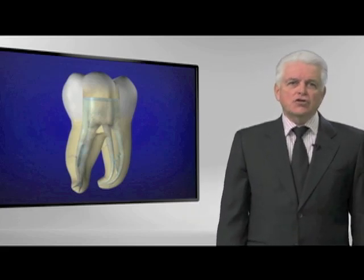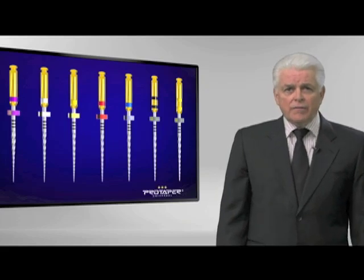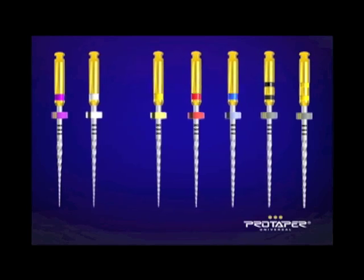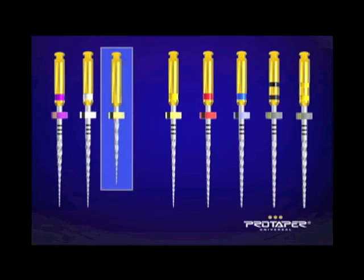Many of you have understood over the years that for at least the last decade I've been out there advocating ProTaper. It's currently by far the number one system in the world, and there's an old expression: model success — success leaves clues. This system is taught in over 960 dental schools to undergraduates around the world, primarily because in the fewest number of instruments you can get a preferred deep shape.